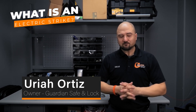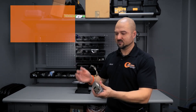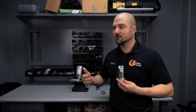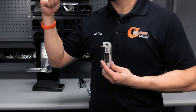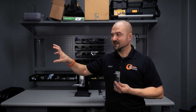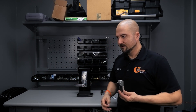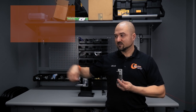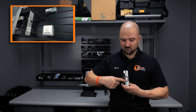An electric strike is an access control device. It's activated whenever you enter the correct code, a correct fingerprint, or a badge. It's tied into an access control system where you have a device that receives the credential — the credential may be a correct badge, code, or fingerprint. That device determines whether or not it is valid, and if it is, it sends a signal to the electric strike to release.